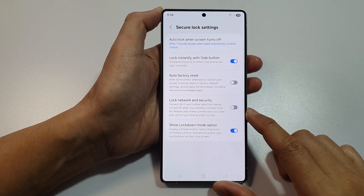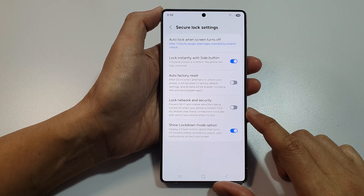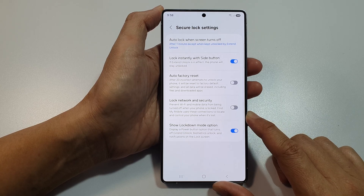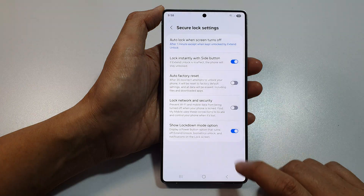How to prevent Wi-Fi and mobile data from being turned off when your phone is locked on the Samsung Galaxy S25, S25+, or the S25 Ultra.